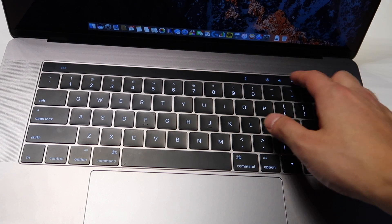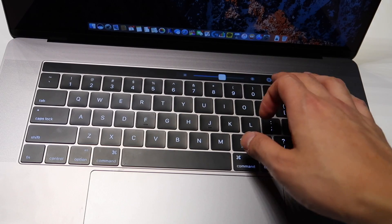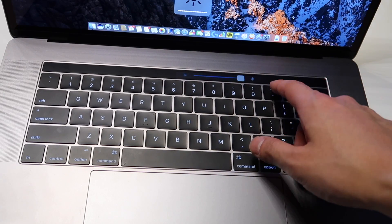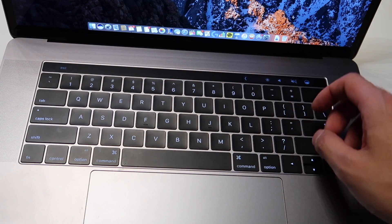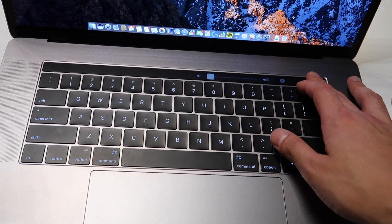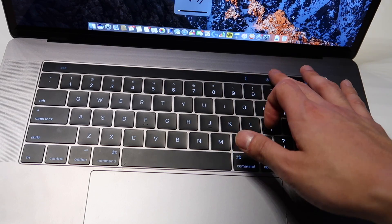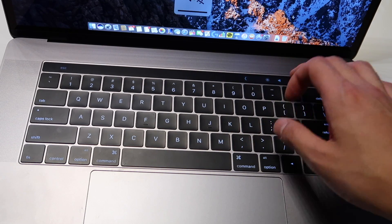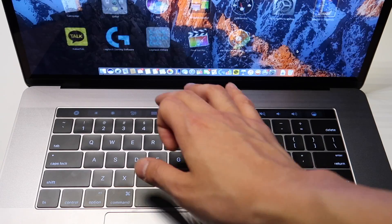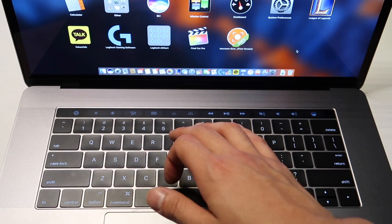Now the main attraction of the new MacBook Pro: the touch bar. I've been using it for a couple of weeks and it's been a disappointment. I just use it for brightness and volume control, and that's it. The touch bar doesn't make me any more efficient in my daily use than without it.